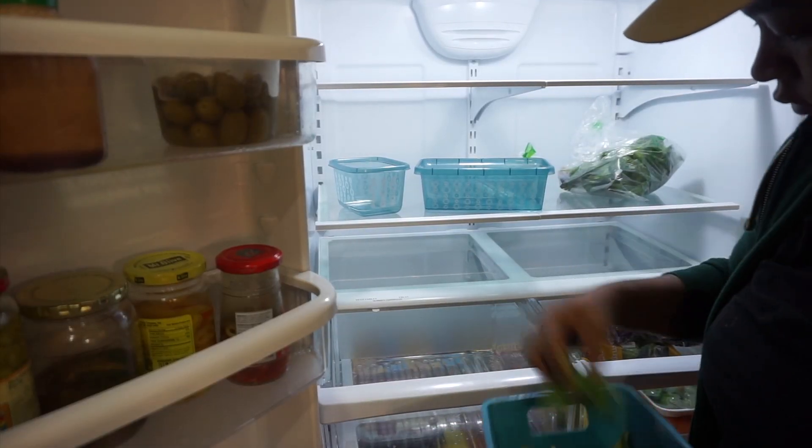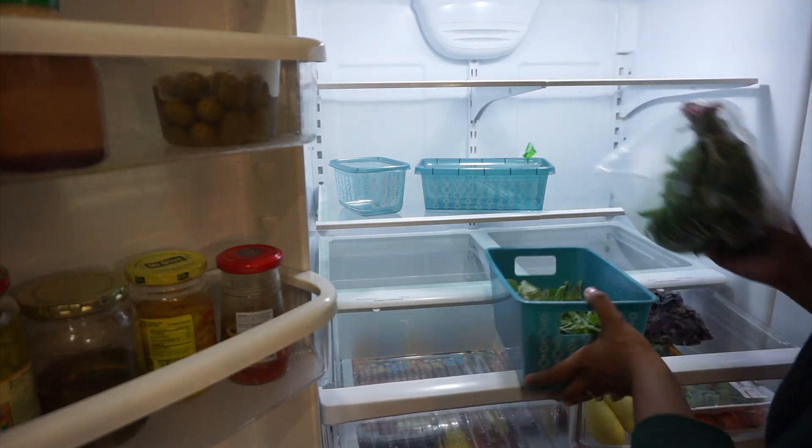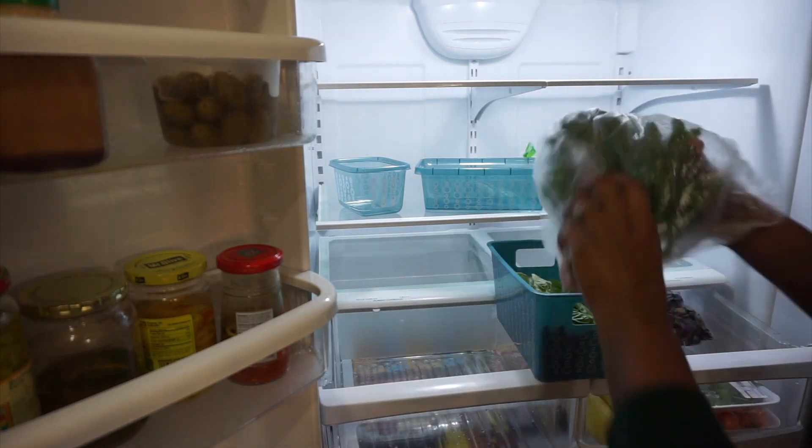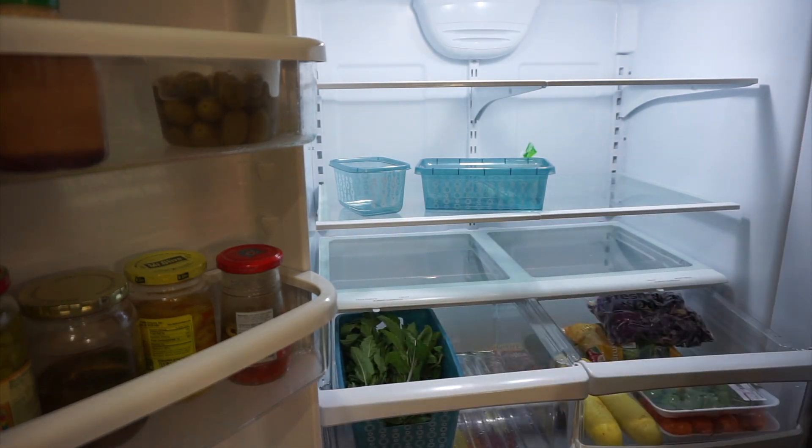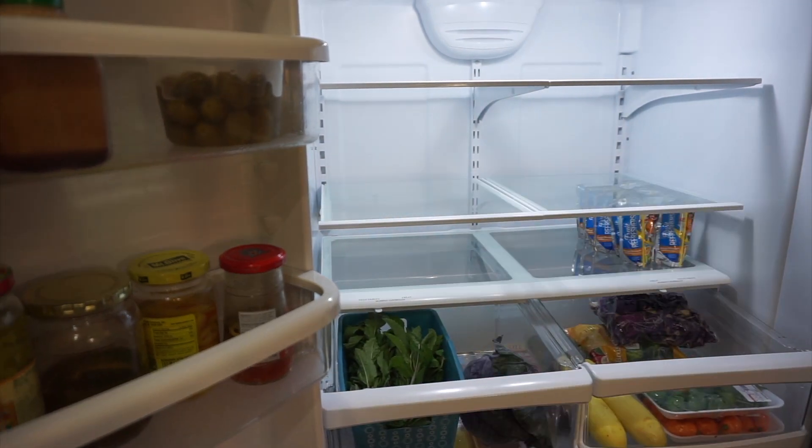I do wash everything before I put it in the refrigerator, so you see me going through everything and putting it all back. Those little blue bins really help keep everything coordinated and organized in the refrigerator. Moving on, I'm gonna come back and show you guys the refrigerator a little bit later.